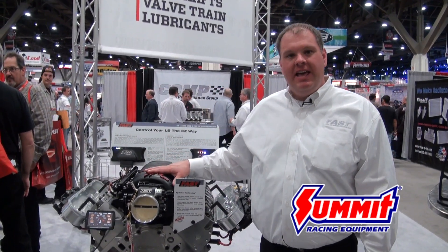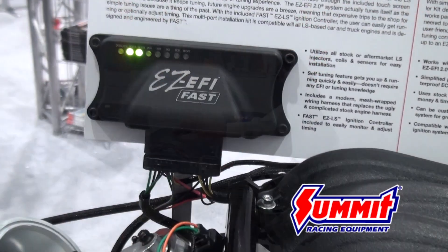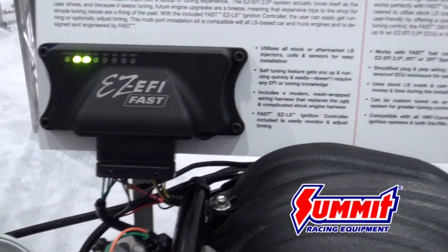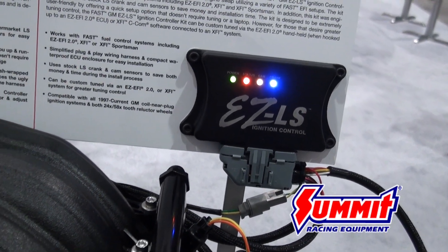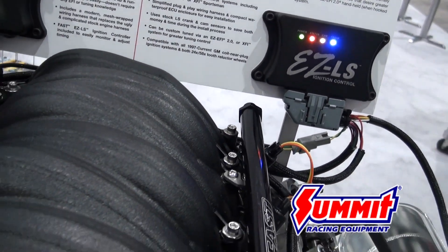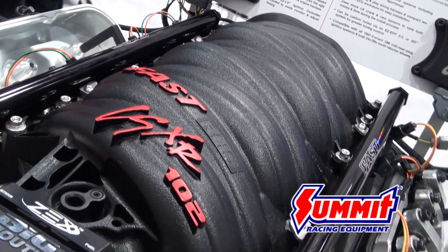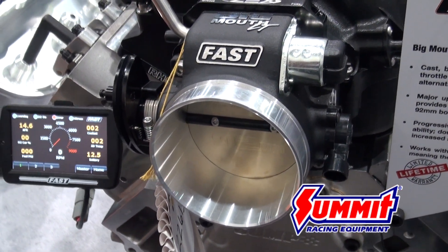I'm David Page with the Comp Performance Group and Fast Electronics, here from the 2013 SEMA Show, and we're talking today about our new EZ-LS system. It's a package combined with our EZ-EFI 2.0 ECU used in conjunction with our EZ-LS ignition controller to give you full control of any LS-based engine. You get the harness, all the control units, and the handheld programmer that you use to set up and monitor the operation of the engine.